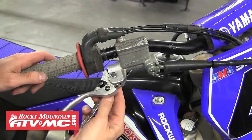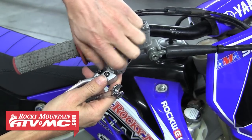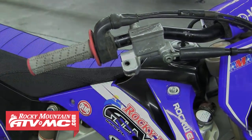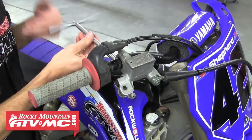We'll start by removing the brake lever. This one has a nut on the bottom and it also threads into the master cylinder as well. As you pull it, watch for a spring and/or a push pin as some levers will have them. That's going to reveal the rubber boot, so to gain easier access we're going to loosen the master cylinder clamp bolts and slide it down the handlebar.